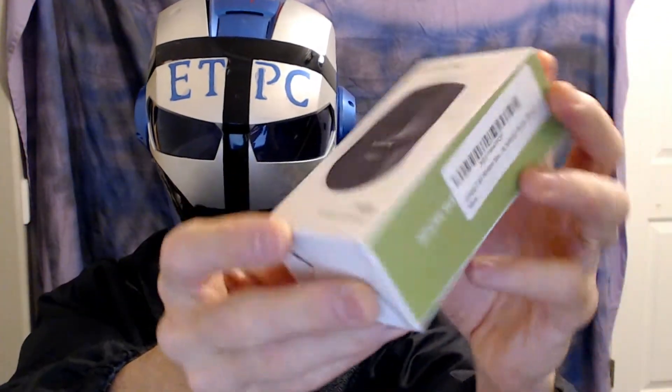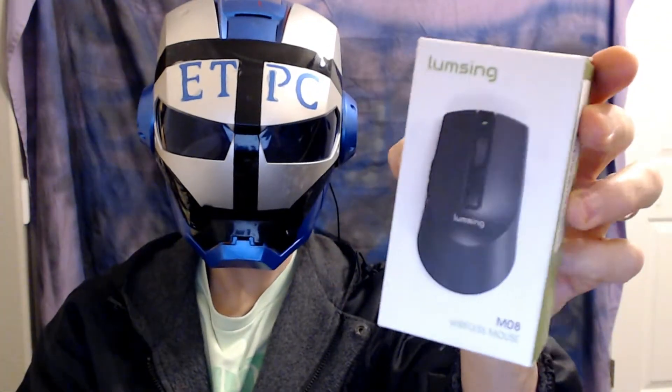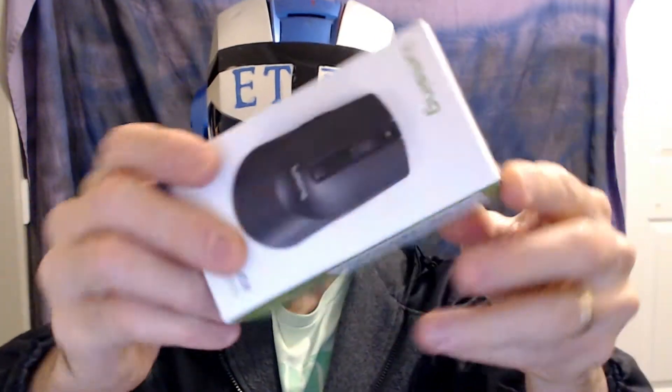It features a 2.4GHz USB nano receiver, three adjustable DPI levels, and six buttons. It's compatible with PC, computer, MacBook, laptop, and more.